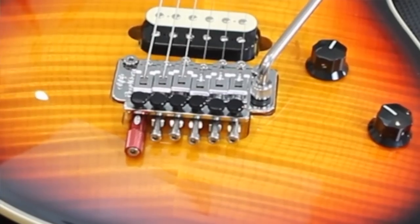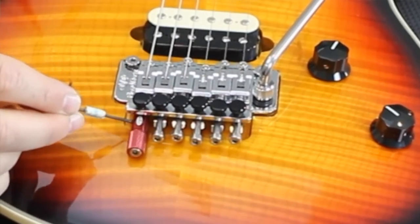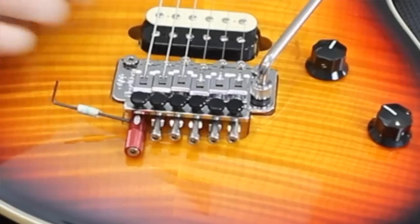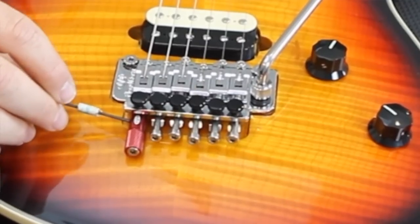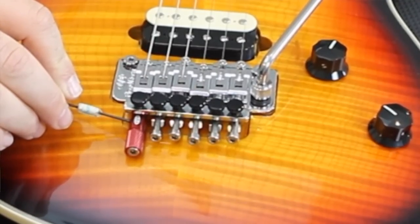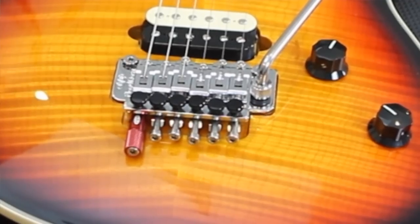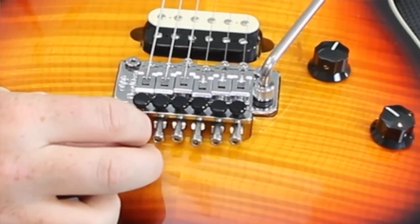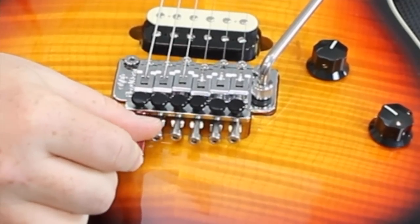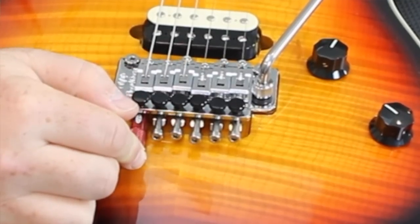Now that I'm in my E position, I'm going to fine tune the Detuner. When you come out, push down slightly and pull back. When you go in, push down slightly and go forward. Detuner — E to D. Easy install. E to D.